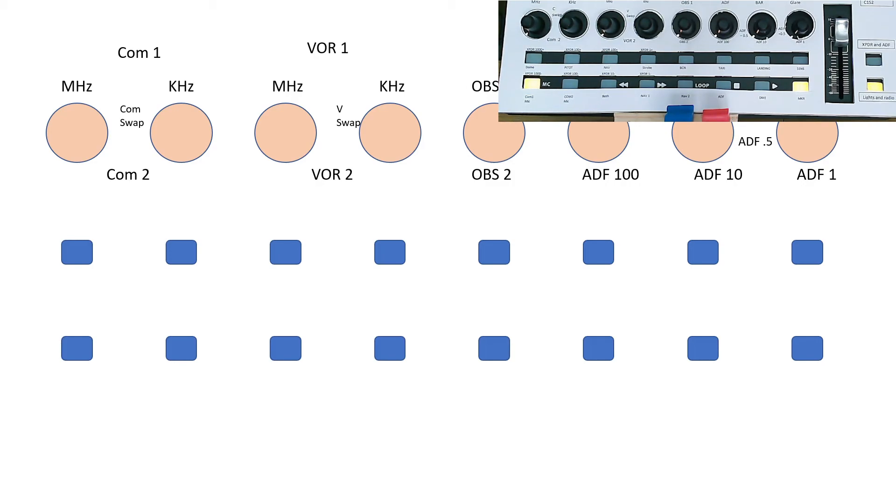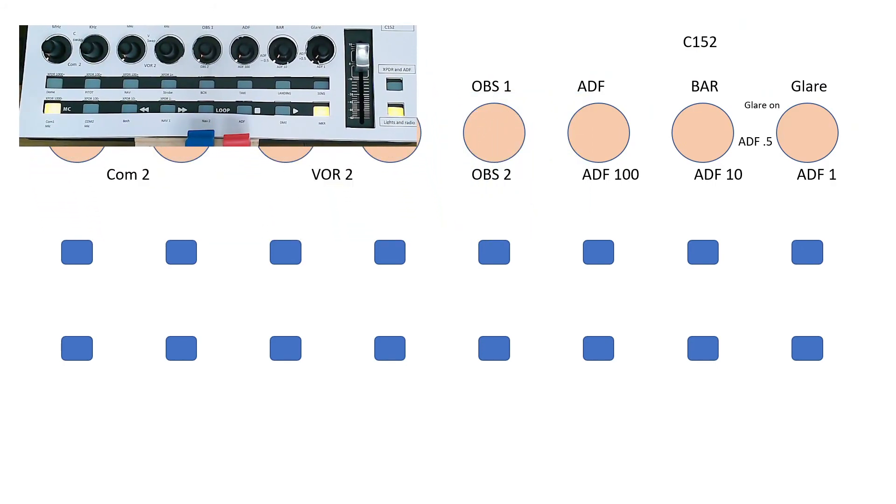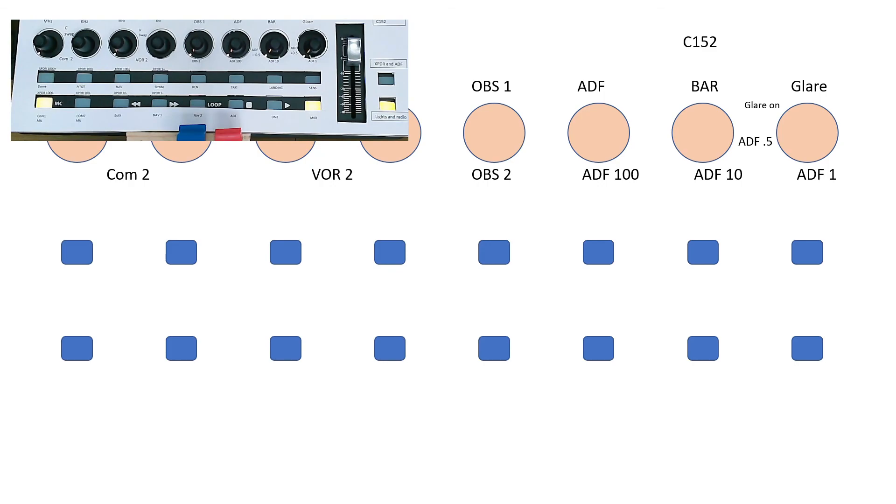I've used those spare buttons for a bit of an experiment and tried some other ideas, which I will show you in the next video. To summarise the layout: barometer Kollsman there, glare shield here with the rotary and the press-to-switch-on, and underneath on Layer B the ADF hundreds, tens, units, add 0.5, and decrease by 0.5. I'll see you in the next video when we'll talk about doing some things with the buttons — it might be interesting. See you next time!